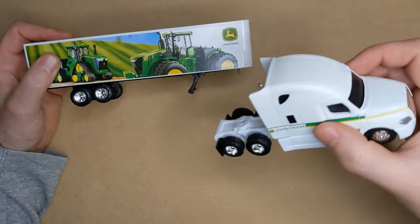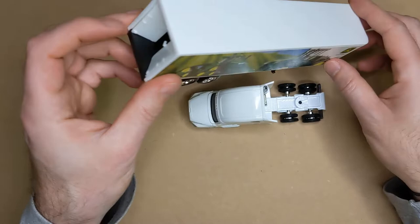This is the Matchbox truck that I'm going to be modifying to make the war rig. As you can see it's got a pretty chunky cabin and a nice long trailer, and there's going to be plenty of space to kit this out with all kinds of weaponry.